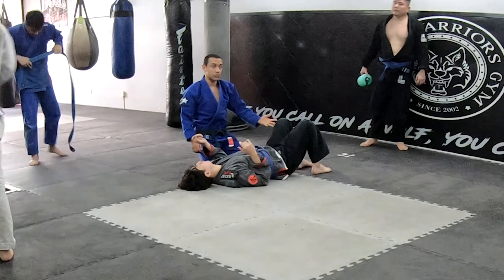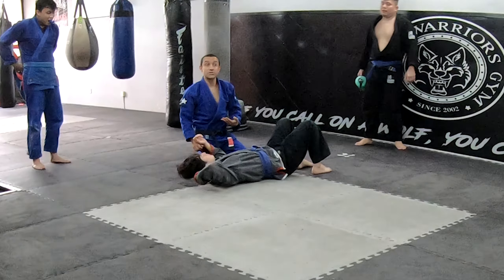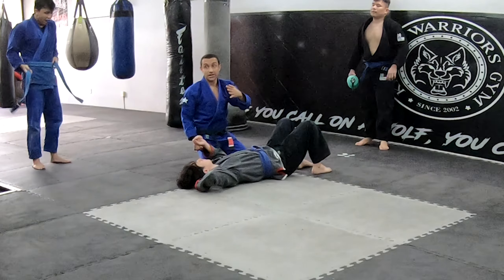If you have access to his legs, point them away. If you don't have access to his legs, walk them away.